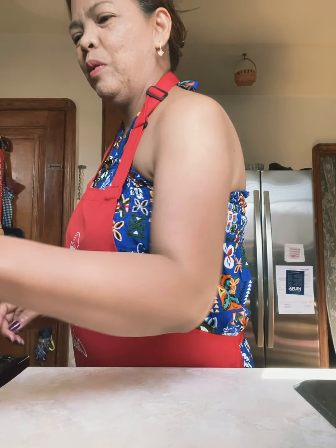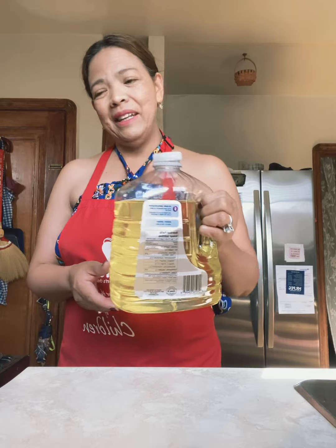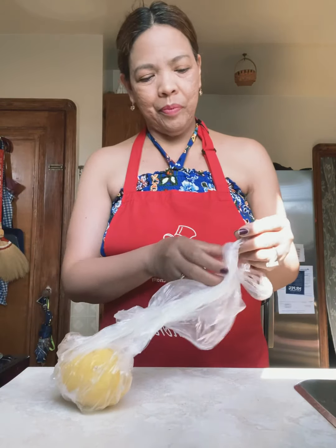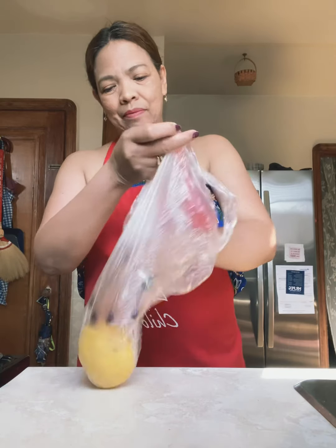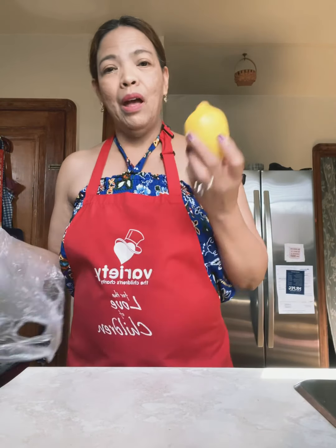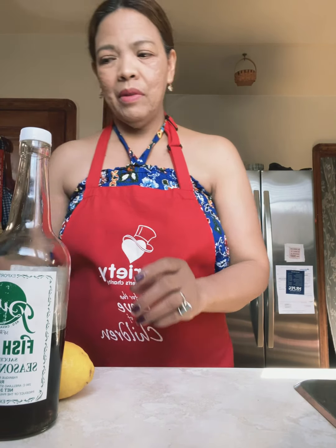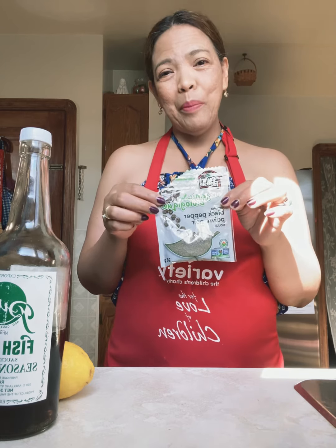The ingredients are, of course, the chicken, cooking oil for frying, one big lemon, fish sauce, and ground pepper.